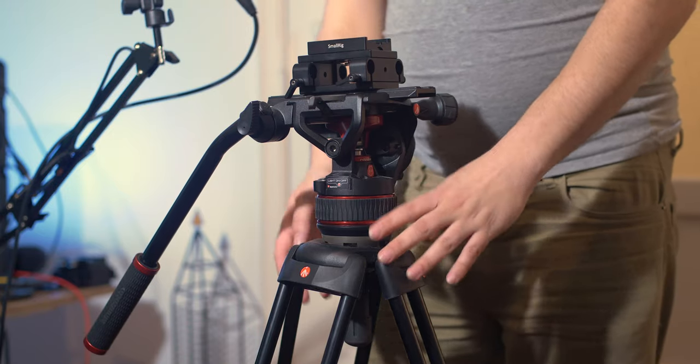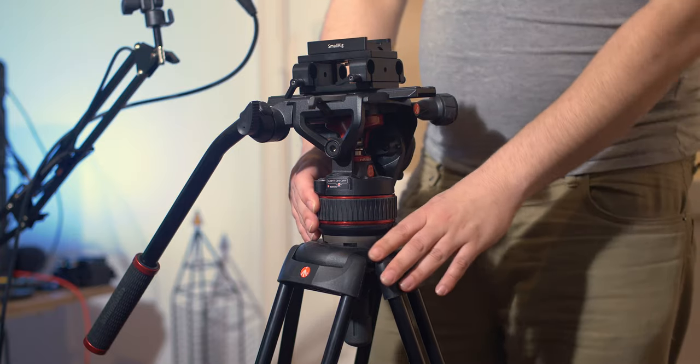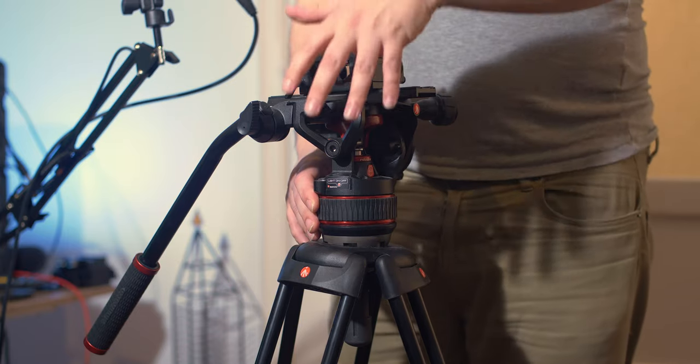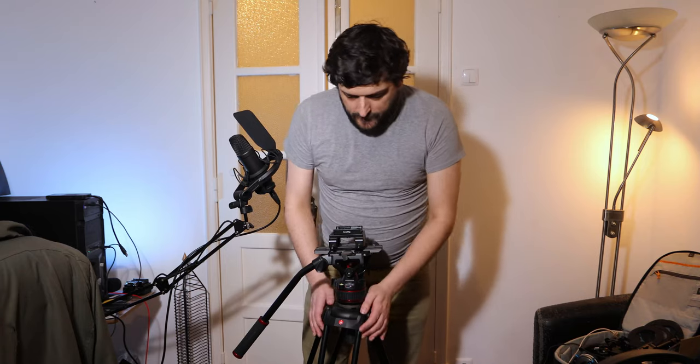Let's begin. First I want to talk about the tripod and the head that I have. This is both Manfrotto legs and a Manfrotto head. The legs are pretty generic — I'm not sure of the model. I'll leave a link in the description below for everything in this video. The legs are decent but the head is what I really like.